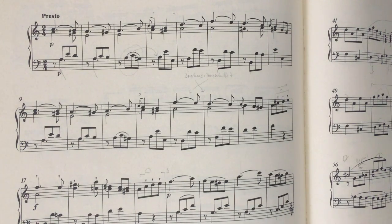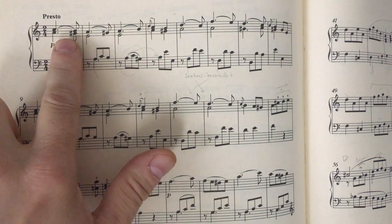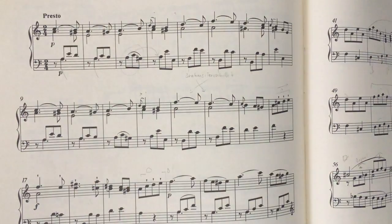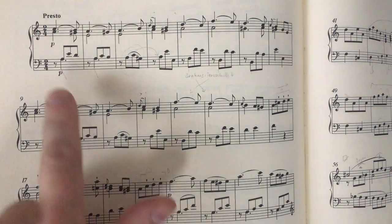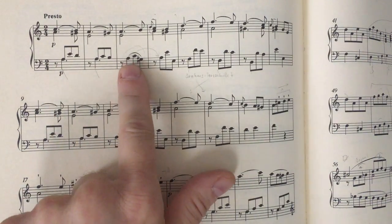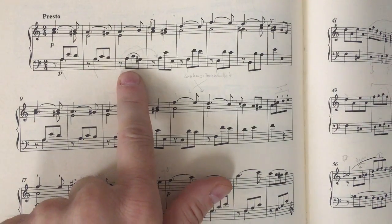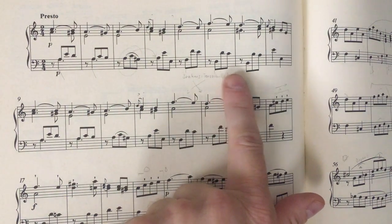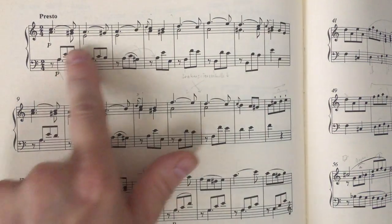If you look here at the first line only, you might at first think it's a rather simple structure. But there's more to it — you see a bow here, a bow here, a bow here, and this awkward appoggiatura stuff across four movements. And if you look closely at the left hand, you actually see two voices which sort of disappear here.